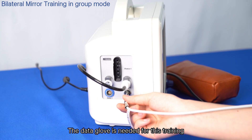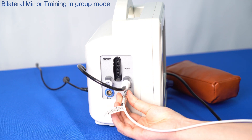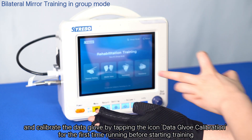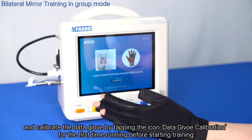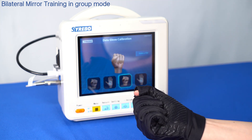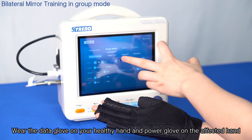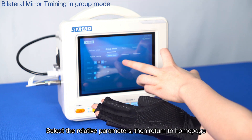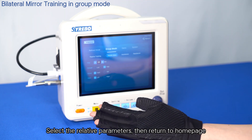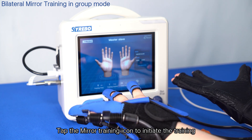The data glove is needed for mirror training in group mode. Confirm the proper connection of the data glove and calibrate it by tapping the data glove calibration icon the first time before starting training. Wear the data glove on your healthy hand and the power glove on the affected hand. Select the relevant parameters, return to the home page, and tap the mirror training icon to initiate training.